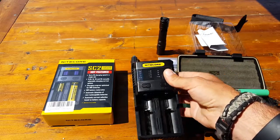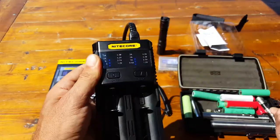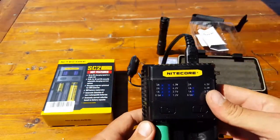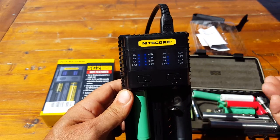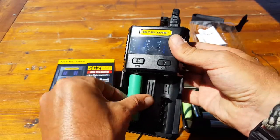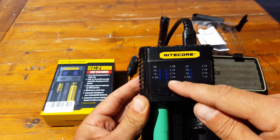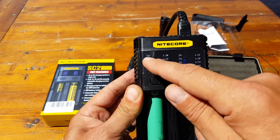I went ahead and hooked up the AC adapter to give you a little demonstration. The positive pole is up here — if I reverse it and put the positive going down, the LED readout just starts blinking like crazy, basically telling you something's wrong, either a defective battery or wrong polarity. If I switch it with the positive up on top, it goes ahead and reads everything and shows what it's charging at.